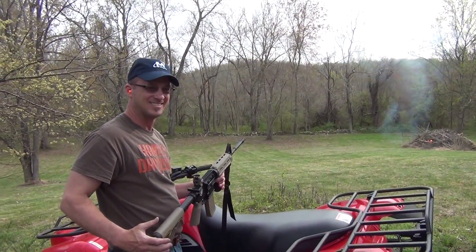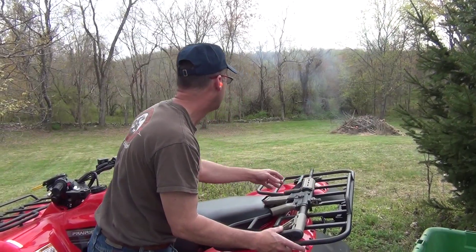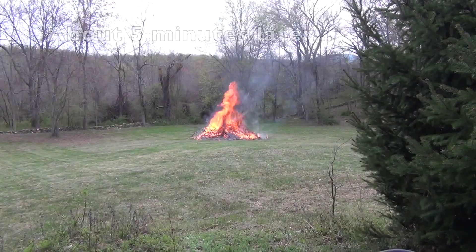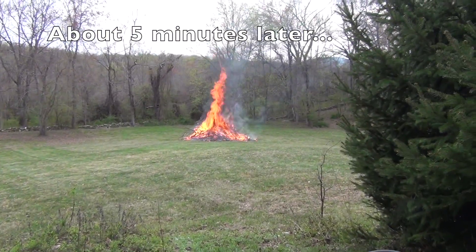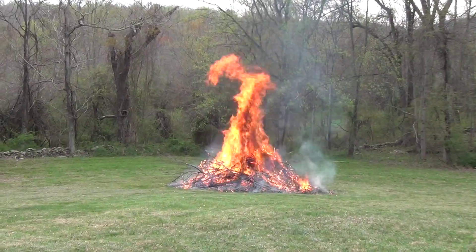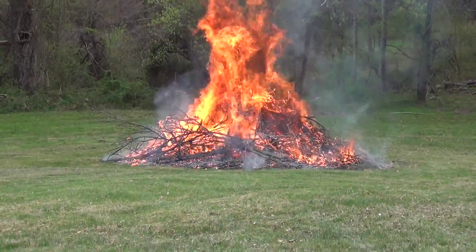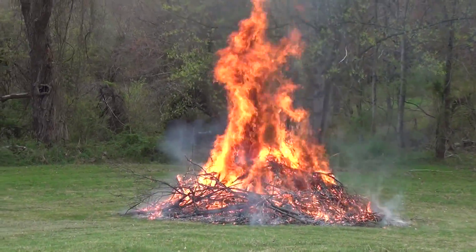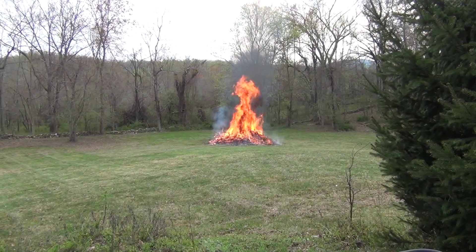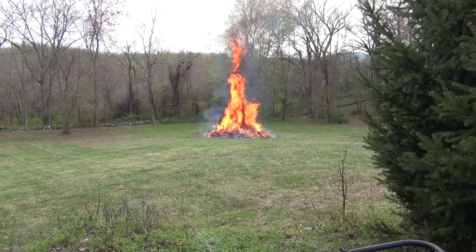What did it sound like? It was loud. I'm back on safe. Looks like it's burning a little bit — it's burning now. Set it off. I can feel the heat from here. Bunch of old wood, burning quick because it's dry.